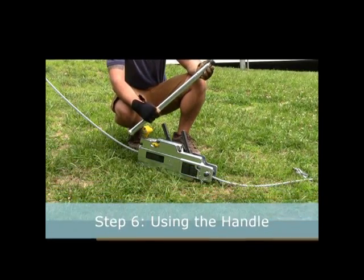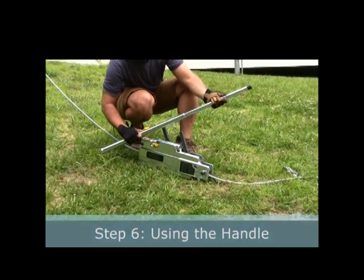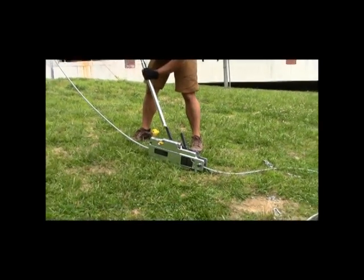Step 6: Using the handle. The extendable handle is used to increase your force on the two levers of the grip hoist. It can be extended and snapped into place on either lever for use.